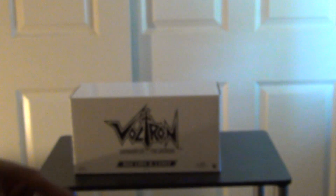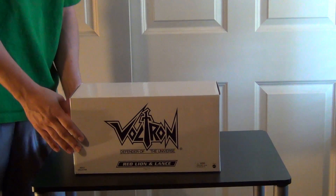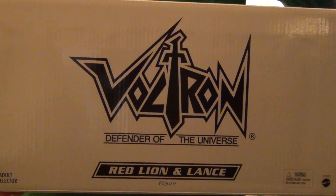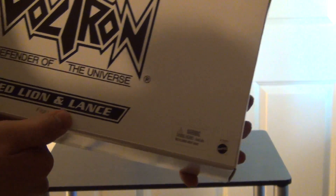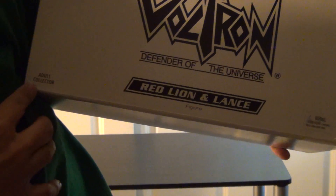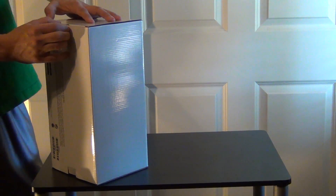So let me go ahead and show you - there's really nothing different about this or anything, so that's all it says: Voltron Defender of the Universe Red Lion and Lance, Adult Collector. Other than that, just a few skewed numbers here, so I'm going to open this up.